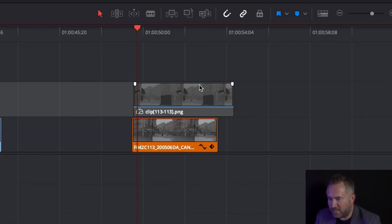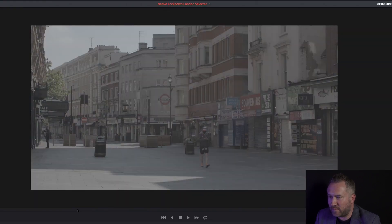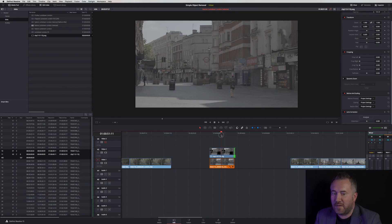Now we need to go back into the edit tab and locate the PNG file in the Finder. That's the folder and there's the PNG — just drag it straight on top. Let's put snap on, bring that to the same edge, and let's play the clip. These people have gone, and this guy here as well. So that's the very basic example of matte painting.